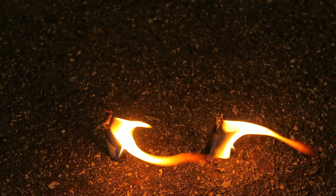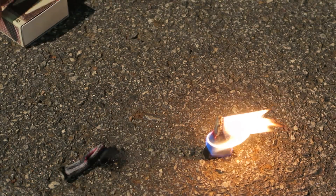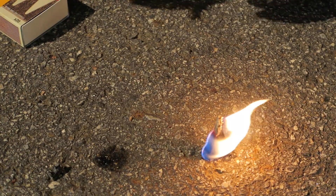On the back of the box it actually says each stick will burn up to six minutes, so we'll be sitting here a while. Six minutes is more than enough for you to start a fire. But as you can see, this one is already out and this one still burns hot.